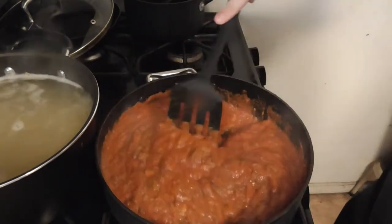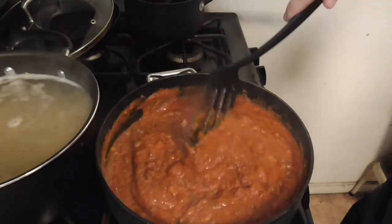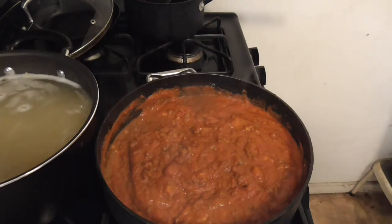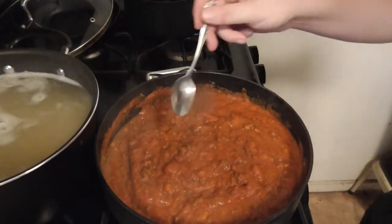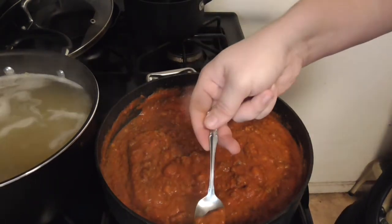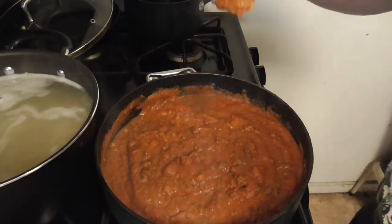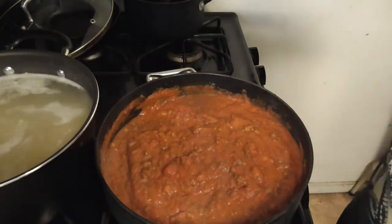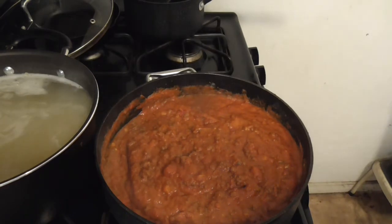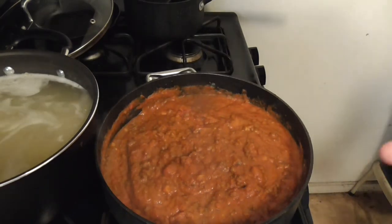You can use any type of Ragu you want. One thing that's always a good idea to do is taste test your sauce — also I'm hungry and I feel like it. Get a bit of mushroom in there too. That's really good, god damn I did good.